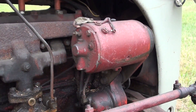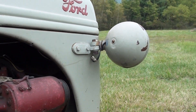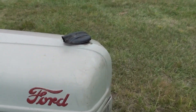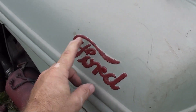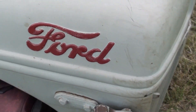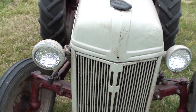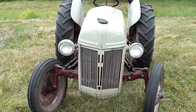The generator is 12 volt. It actually has two headlights on it. On the Ford emblems, the 'Ford' is actually raised — it's not just painted on there. It's raised into the metal. As you look at the front, you've got two headlights on the front.